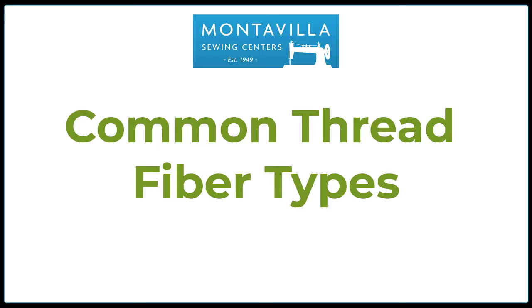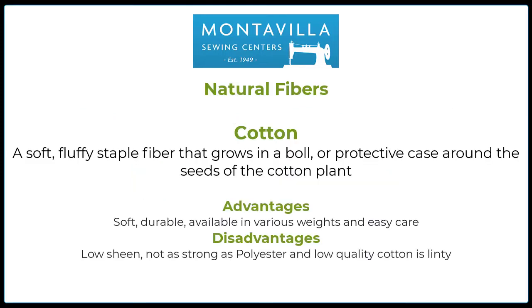Common thread fiber types. Natural fibers — Cotton. Cotton is a soft, fluffy, stable fiber that grows in a boll — B-O-L-L, not B-O-W-L. A staple fiber means that the cotton grows to a specific length, and depending on the type of cotton, that staple fiber can be short or long. As a general rule, the longer the staple fiber, the better the cotton.